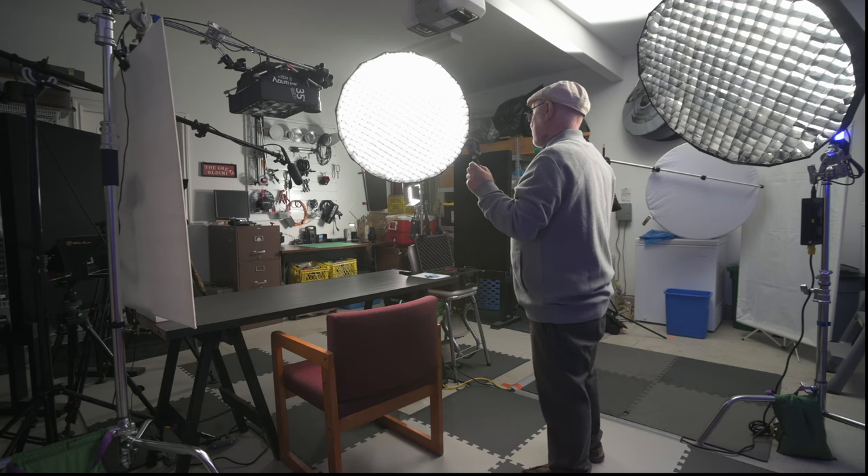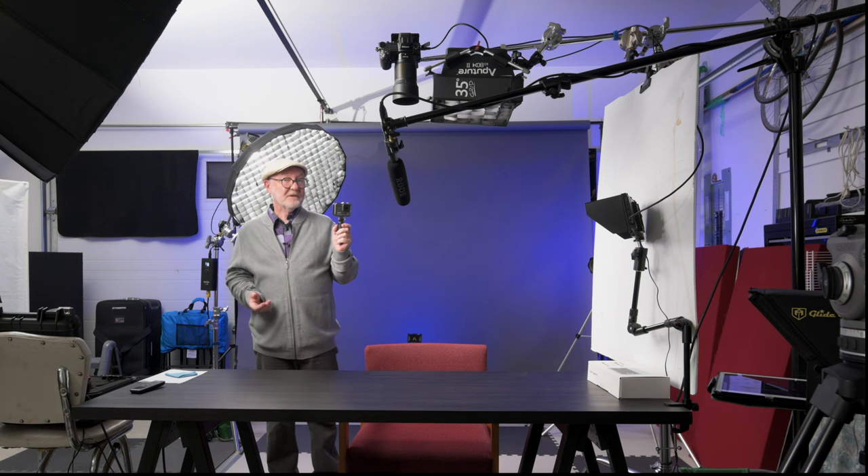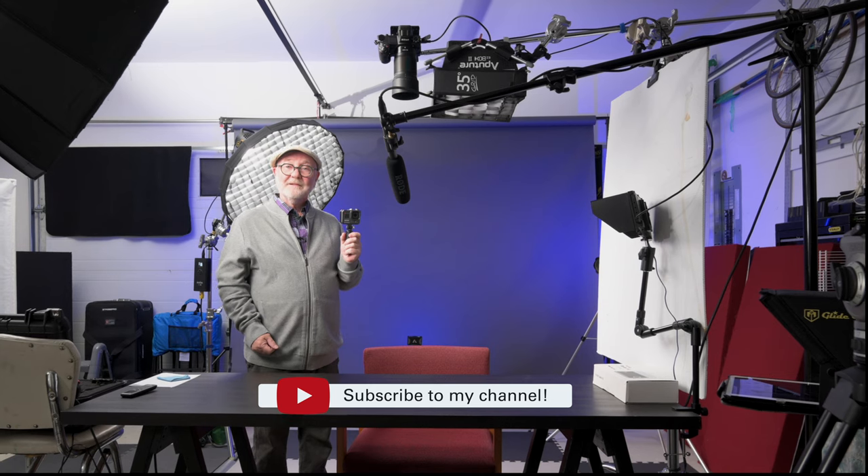I think there's enough lighting in here to light up most dark corners. I hope you enjoyed this quick tour of my studio — if you did, please give it a thumbs up. If you haven't already subscribed, please consider subscribing to my channel. Take care, cheers, and we'll see you later.